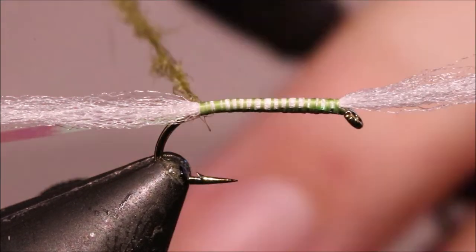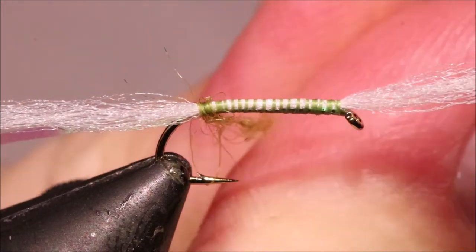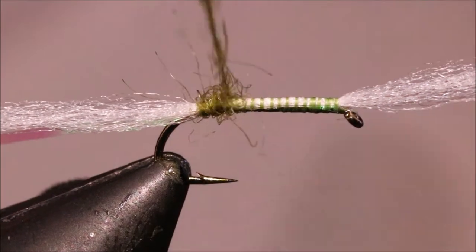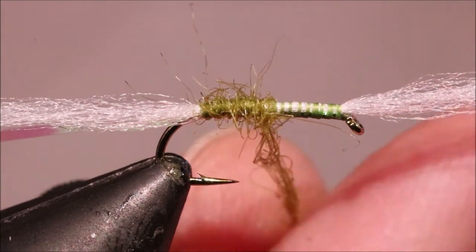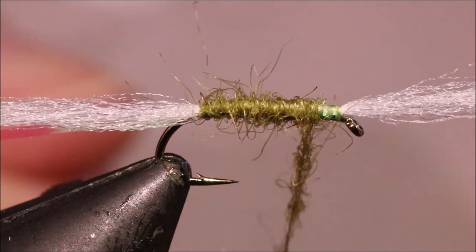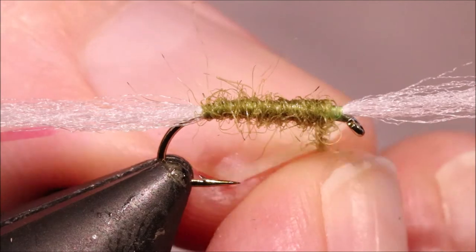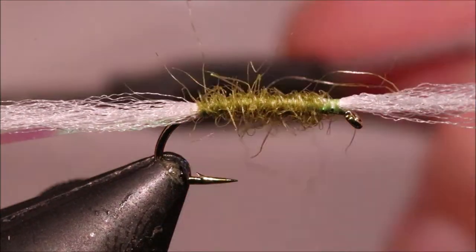I've got that dubbed on — quite a thin rope of dubbing — and I'm just going to tighten it up once I get it started, just tighten as I go, and build quite a sparse wee body. You don't need to be overdressing this. I'm going to come up until I'm at the three-quarters mark, slightly ahead of a thorax length.